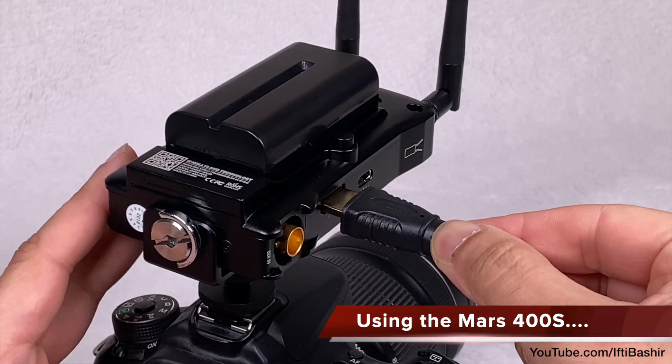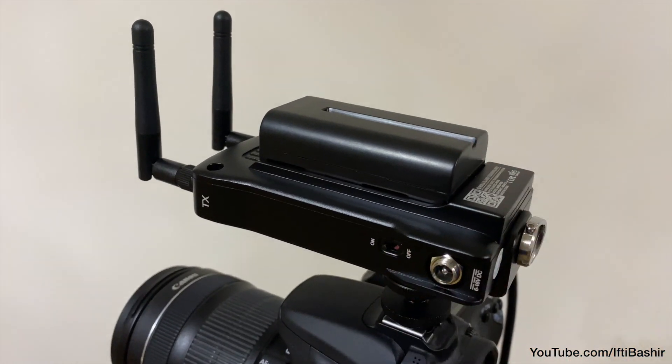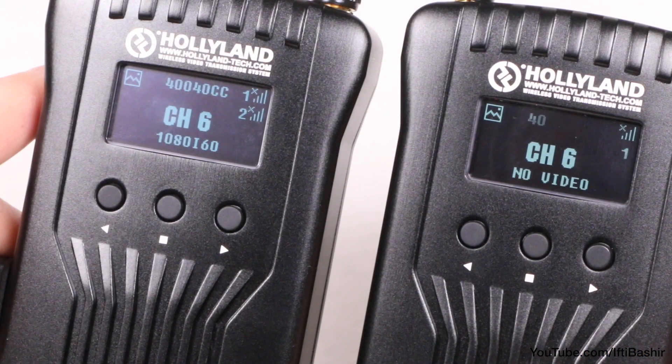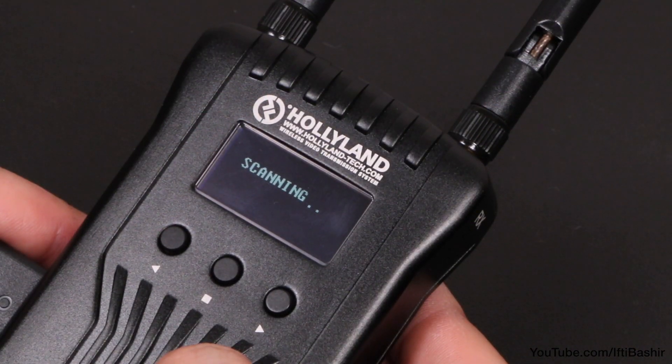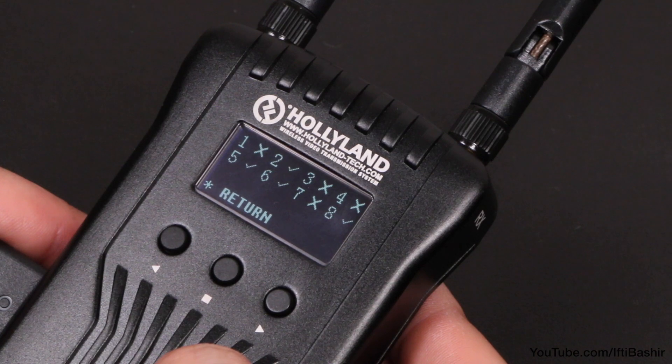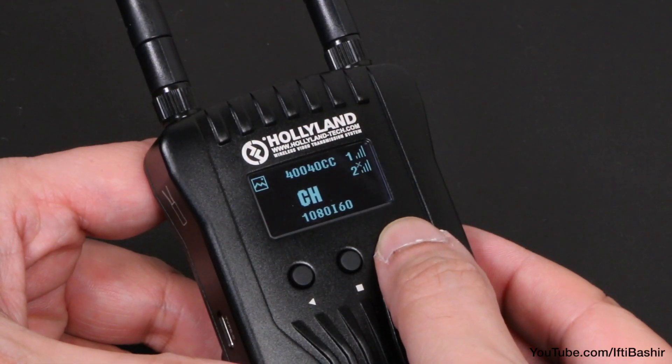Once cabled up, establishing a connection is pretty simple. Simply power up both units and the receiver will look for a transmitter with an active signal and connect to it. If you're in an area with a lot of interference, you can manually perform a channel scan to find the best channel to use. Alternatively, manual channel selection is also an option.